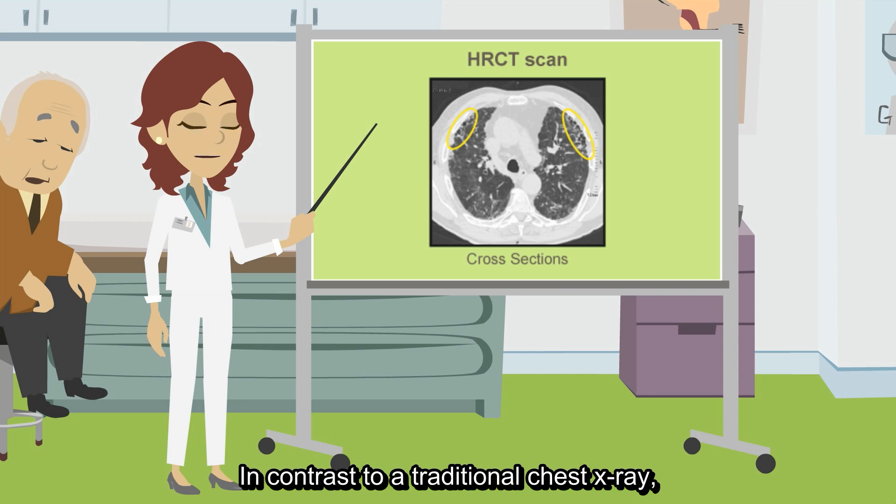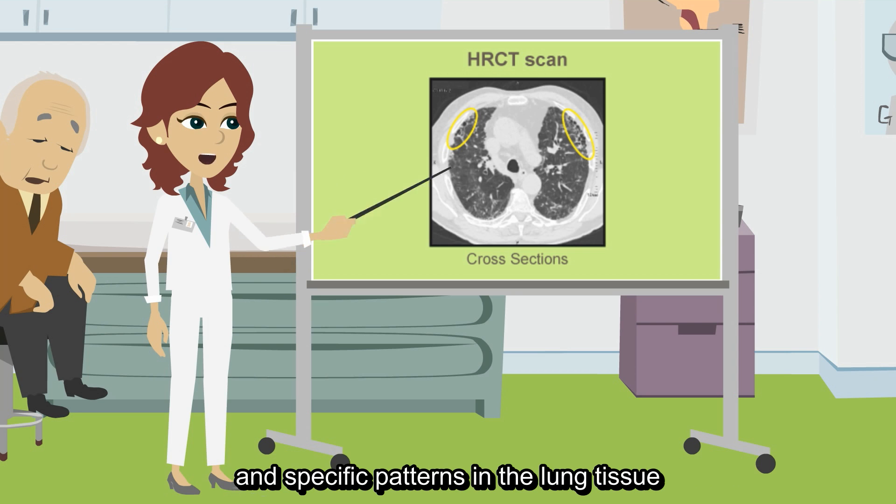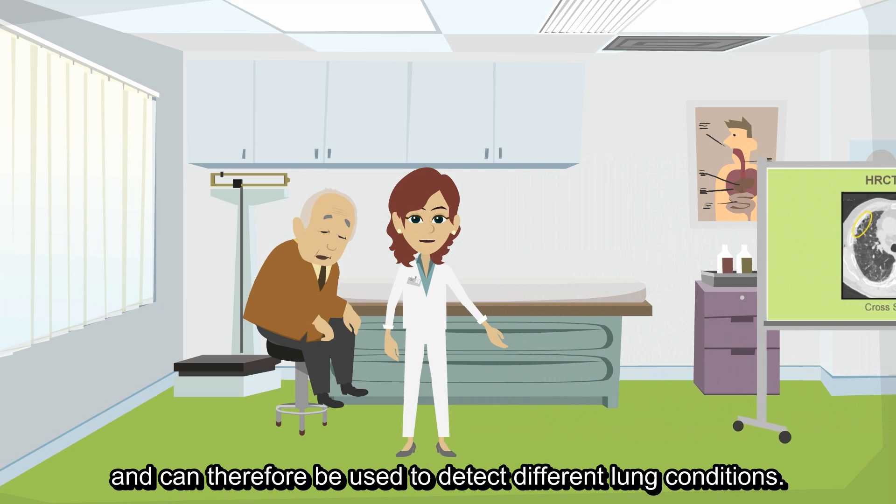In contrast to a traditional chest x-ray, an HRCT scan allows the doctor to see a lot of small details and specific patterns in the lung tissue, and can therefore be used to detect different lung conditions.